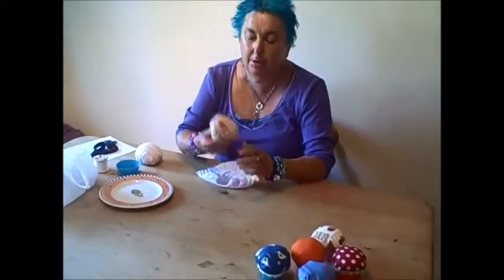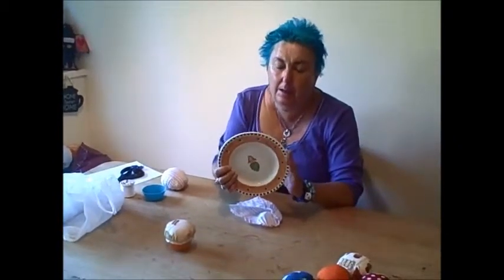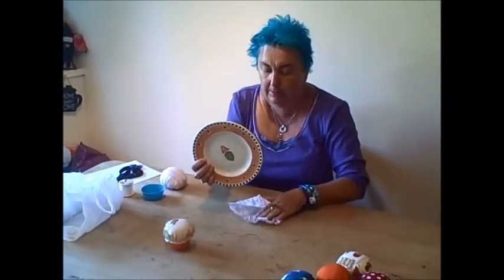Today I'm going to show you how to make a cupcake pin cushion, which when it's complete will look like this. First of all, I cut a circle of fabric. I use this as a template because I know that this will give me the right size circle to then fit into one of these.